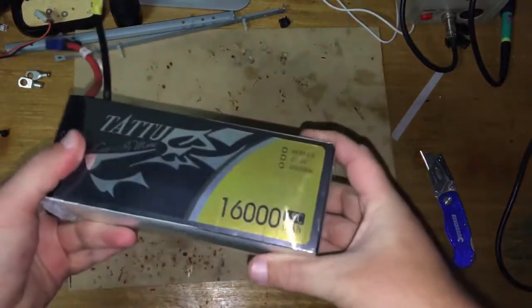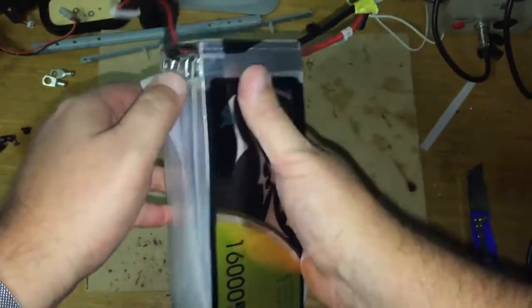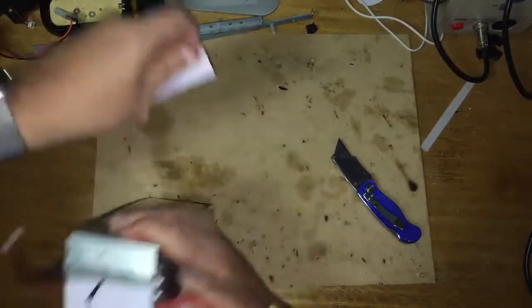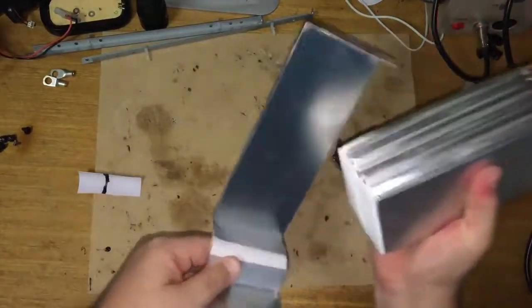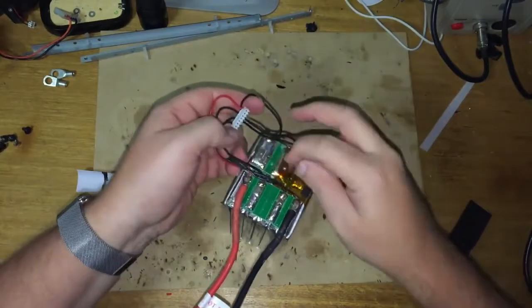Here's the battery I'm going to disassemble. I've taken away the fabric tape here, and I'm taking this Kapton tape off as well.